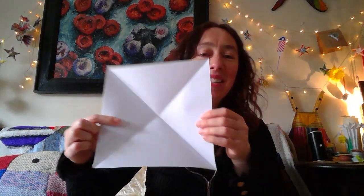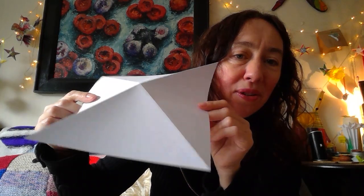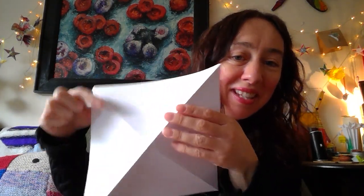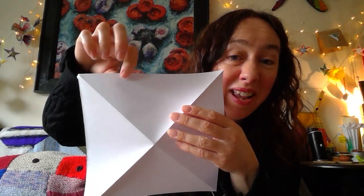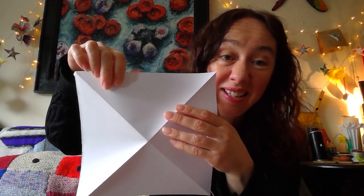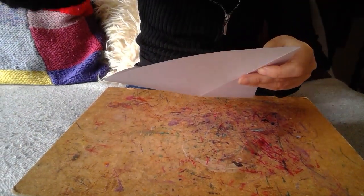The next bit is a little bit tricky and you're going to have to give yourself time and patience. Be patient with yourself. So here it is — we're going to turn it now to the side, which looks a bit like a tent. What we want to do is divide this into three. This is all about judgment and I know it's not particularly easy, but you will be able to get there.